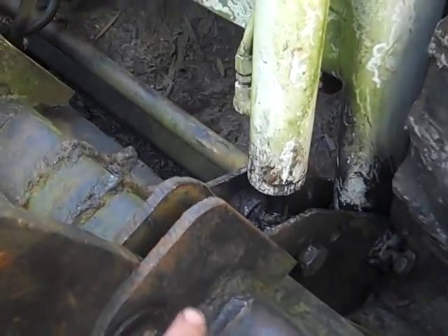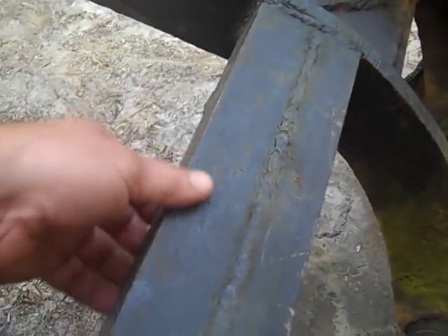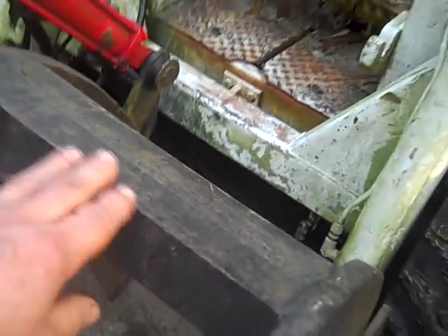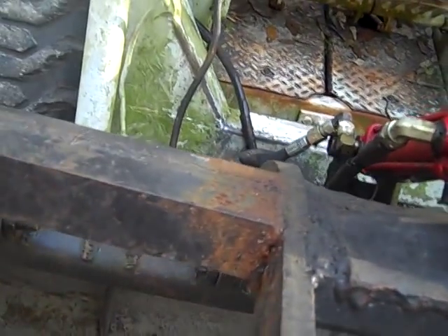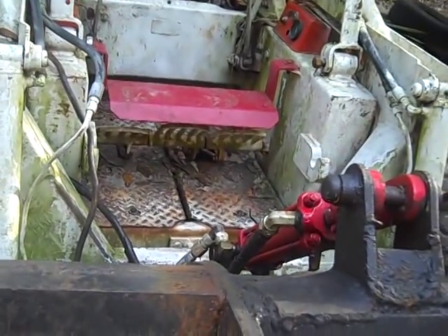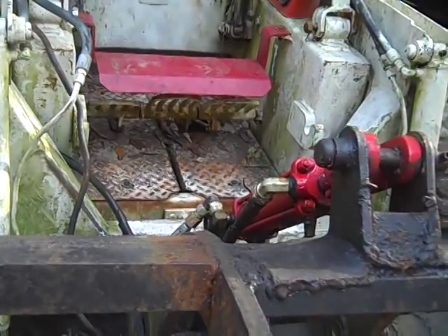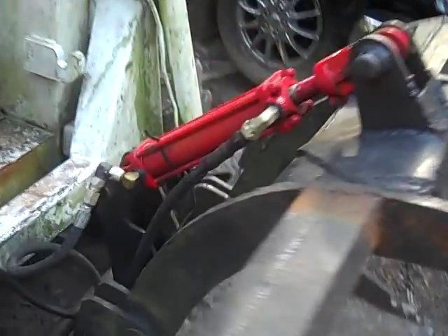They're easy to build — you just cut out some ears and weld them on. You can tell this one is a little bit square and a little different, but it's just stuff I had laying around. I didn't want to spend a lot of money. I've got about two hundred bucks in these, and to buy them it would cost you anywhere from a thousand to two or three thousand dollars.